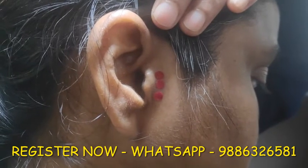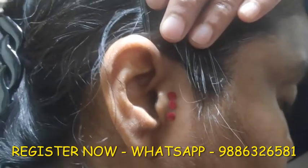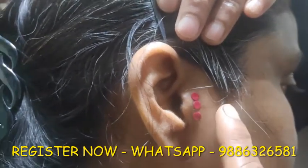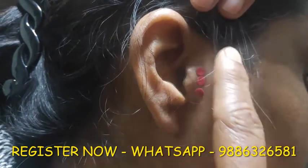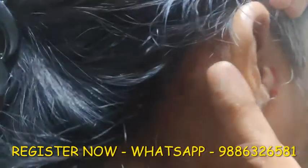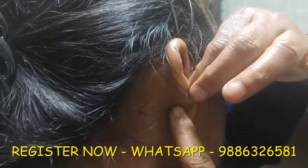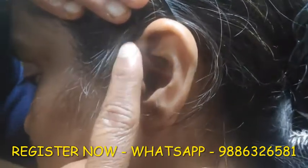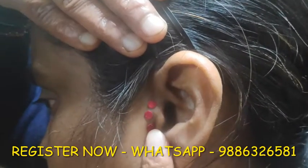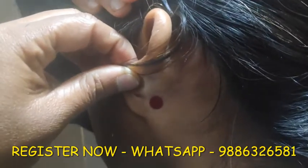Let's see the acupressure points around the ear that we need to activate. First we will locate the points, then I will demonstrate how to press them. There are three points on the front side of the ear, along the cheekbone. On the back side of the ear, behind the earlobe, there is one more point to activate. The same arrangement exists on the other ear — three front points and one point behind the ear.